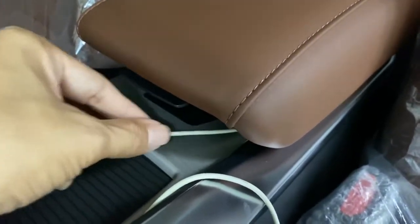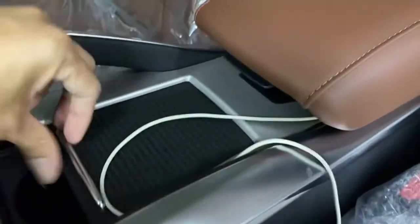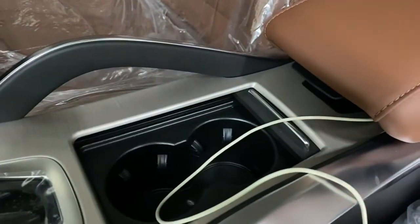We have free space to let the cable come up. You can put the smartphone right here, or you can open the armrest to place it inside — anything you want, wherever you want.